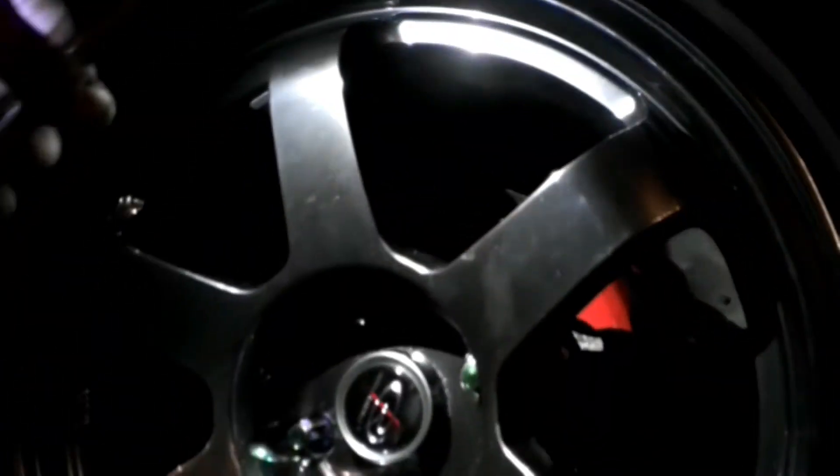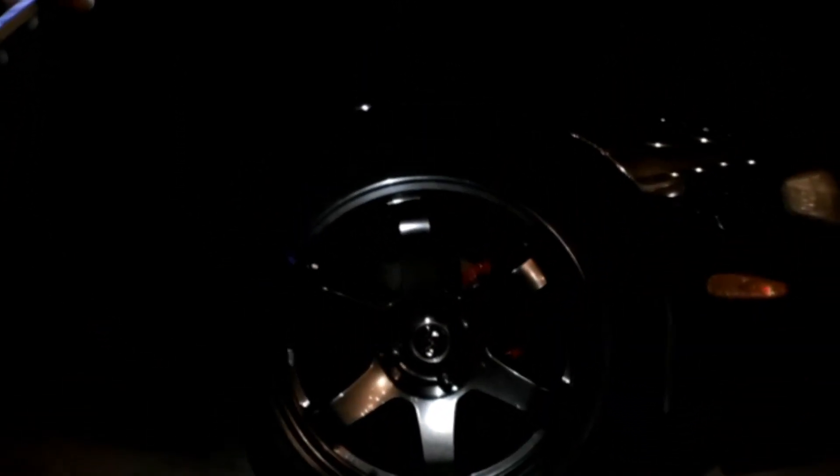We got the brake all painted, the wheels back on, and the car back down on the ground — which is kind of hard to see at night, but I'll show better pictures in the morning. Everything's looking good, we got the suspension adjusted, and the car is looking fantastic. Just waiting for the paint to fully cure, and once it is we will cut and polish the car.